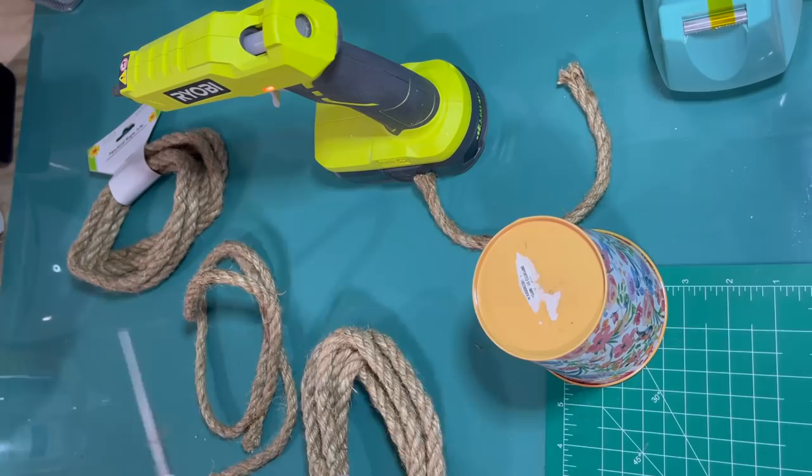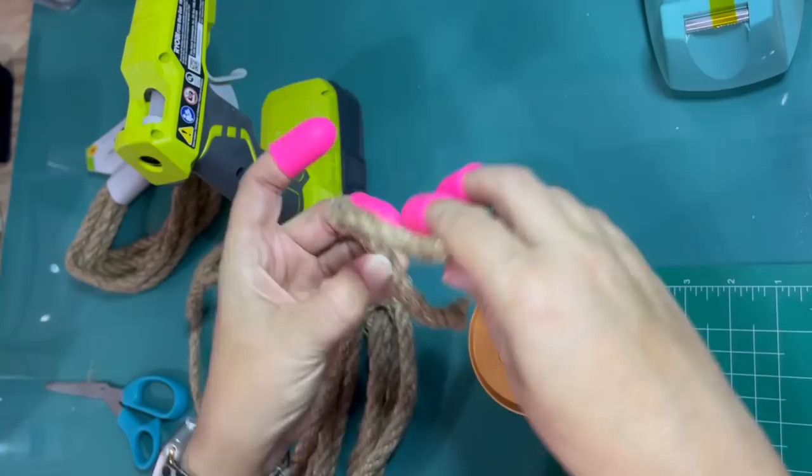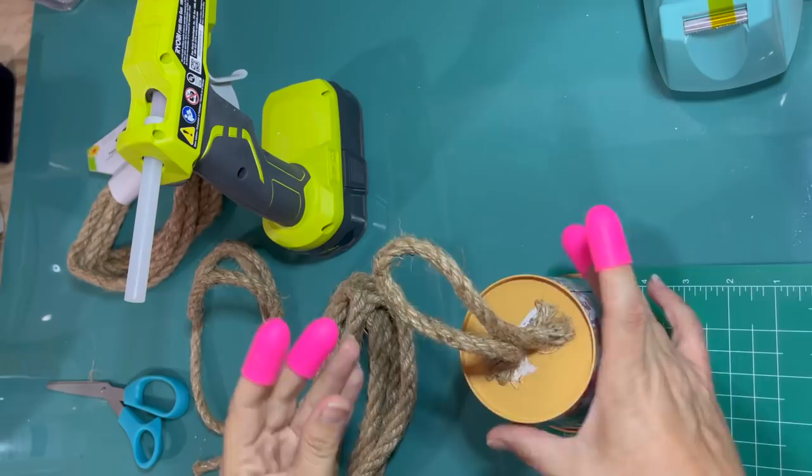This rope from the Dollar Tree comes in two kinds that are very similar. This is the wider one. I actually had both and thought the wider one would look a little bit better, but honestly you could even use twine — it would just take a lot longer. I thought the larger diameter of the rope is going to make this a little bit easier and actually make it a little bit more authentic.